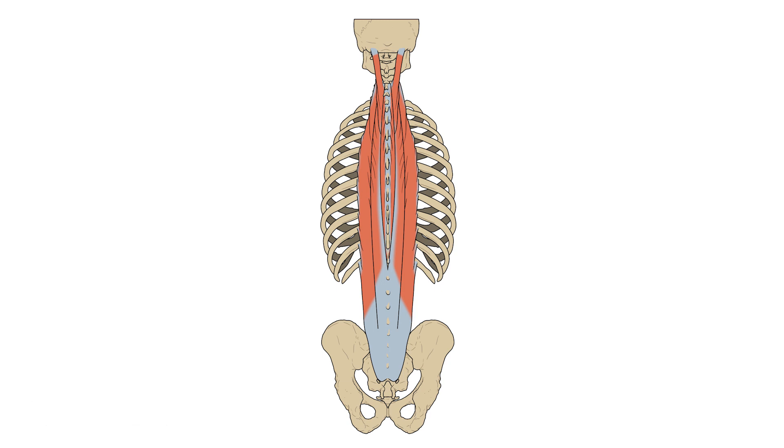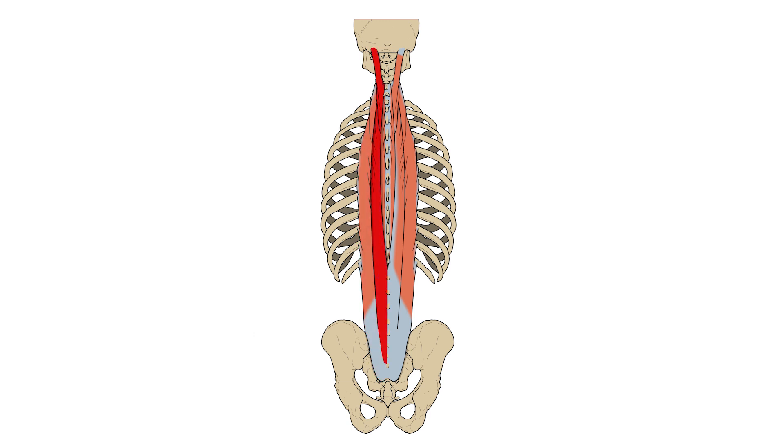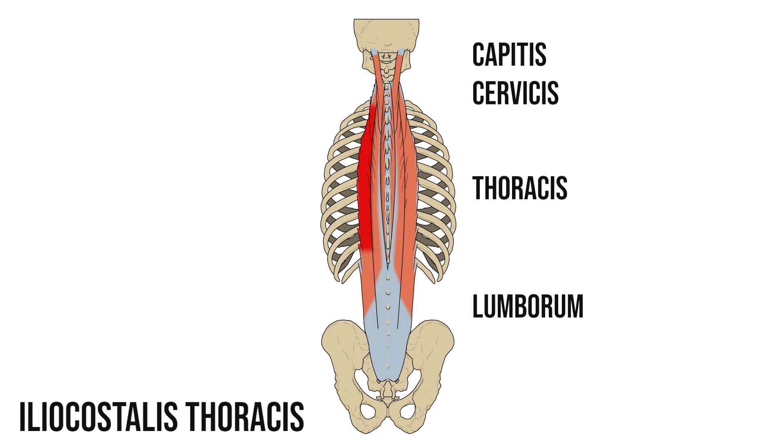The erector spinae group can be split into three pairs of muscles. Laterally we have fibres passing from the ilium of the pelvis to the ribs — or in Latin, the costa — forming iliocostalis. Medial to that are the longest fibres that pass all the way to the head, forming the longissimus muscle. Finally we have a small muscle that passes between the spinous bodies of adjacent vertebrae: spinalis. Sometimes people may refer to these muscles more precisely based on which region of the spine they're found in — for example, longissimus lumborum or iliocostalis thoracis.